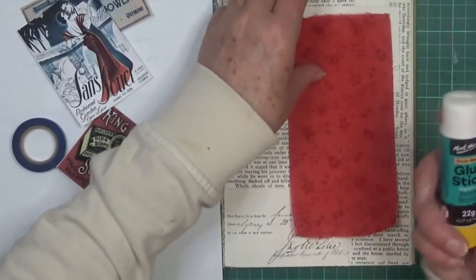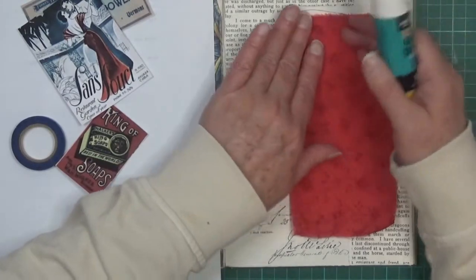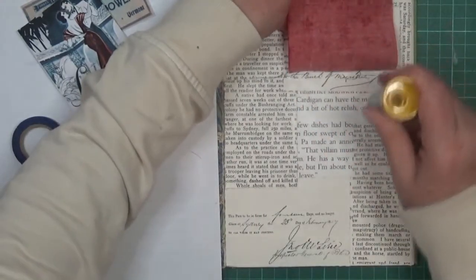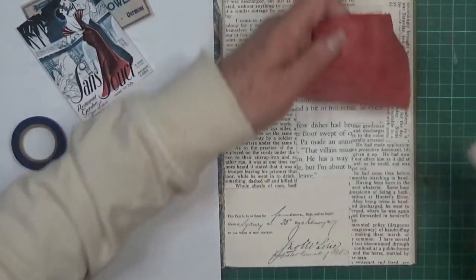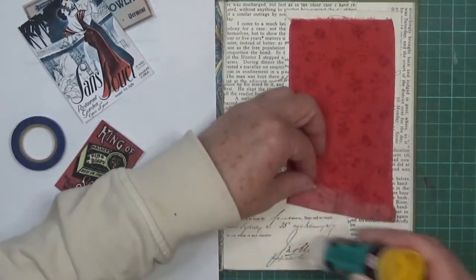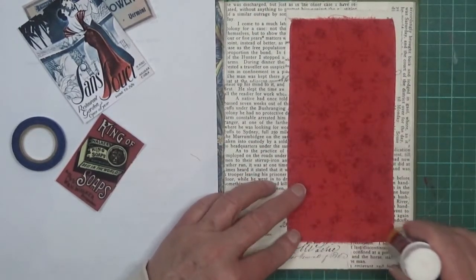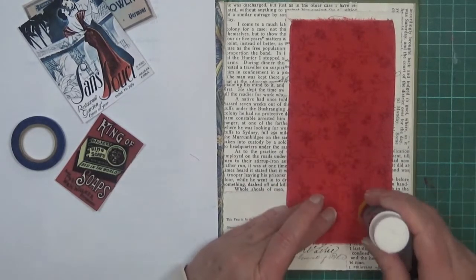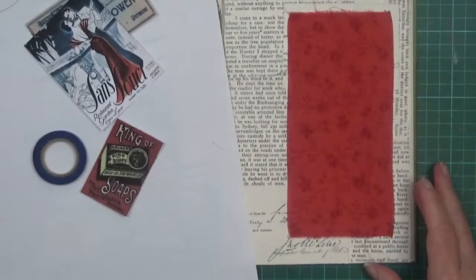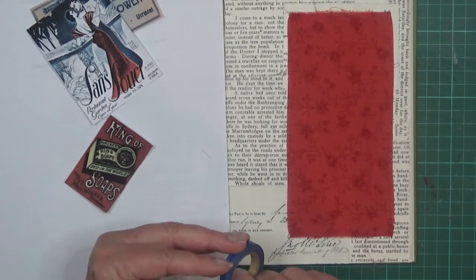I'll just use my glue stick for this — it's actually really quite good even for fabrics. It's a plant-based one, it's a Montmartre — if you're in Australia you can get Montmartre. They did change it not too long ago; it used to be in a different container. I'm not sure why because it was actually quite good before — did smell a little bit, but it did a really good job. It's still not too bad at all, and reasonably priced as well.